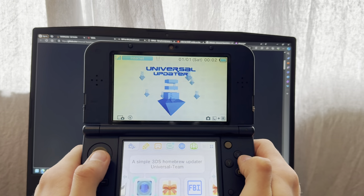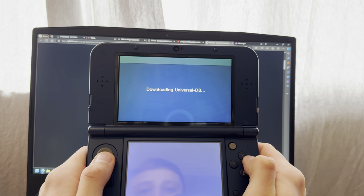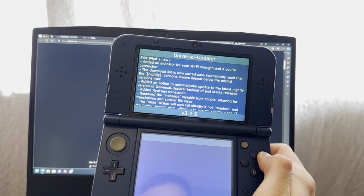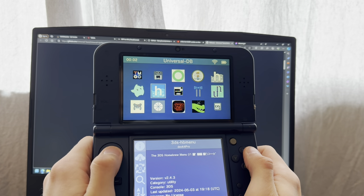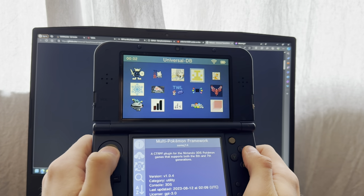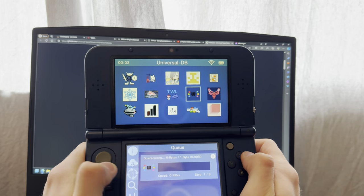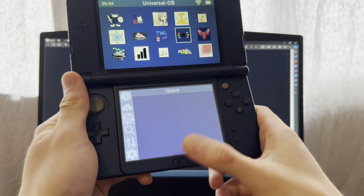Go into Universal Updater and let it do its thing. Then you're going to find Amiibo — it might be right there for you, for me it's further down. There we go — Amiibo. Press A on that, confirm, and download it. Once it's done, press home.